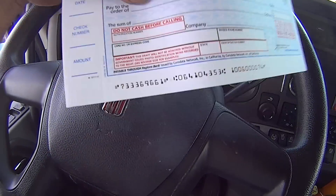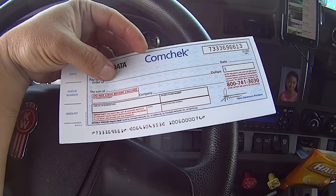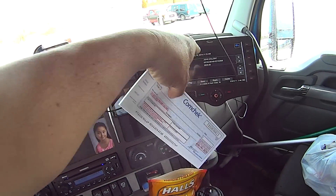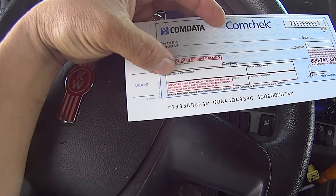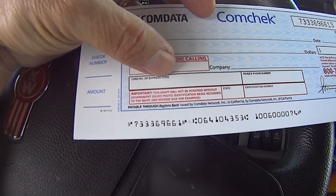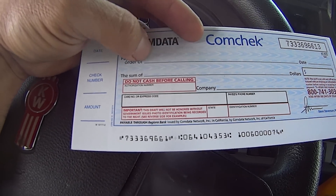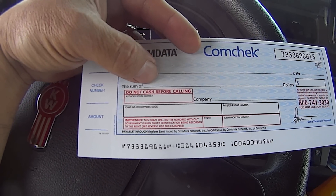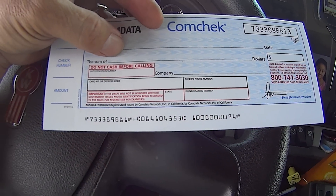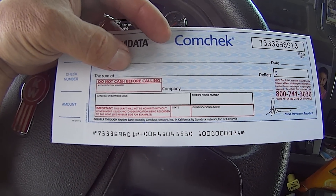This blank check right here — this blank check is no good, there's no money in it. It's only good when you put that Express code into this check, right to this card number or Express code. Then we fill this out: basically the order of the sum, date, amount.